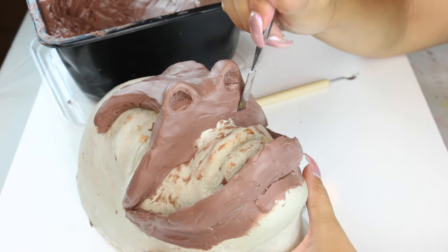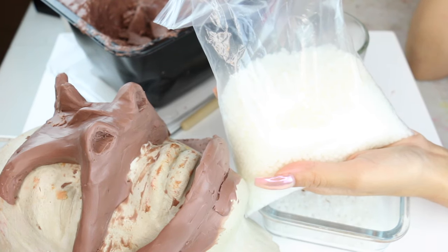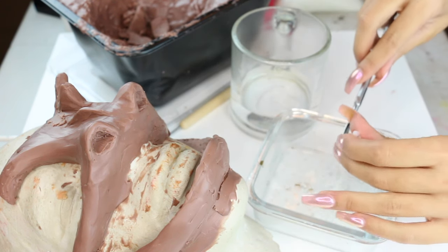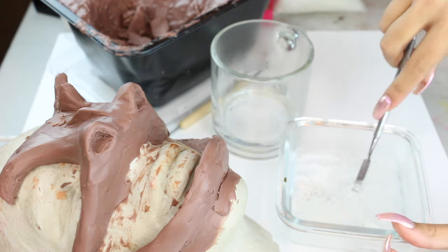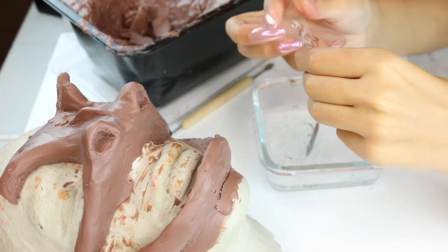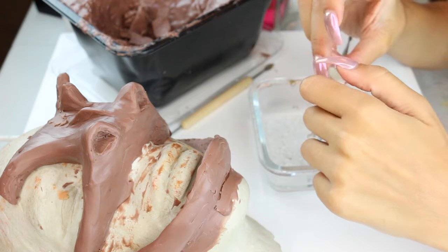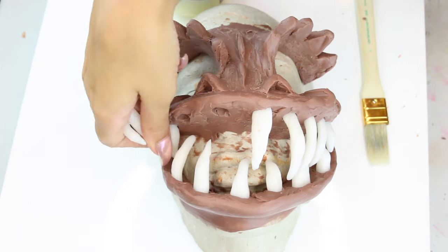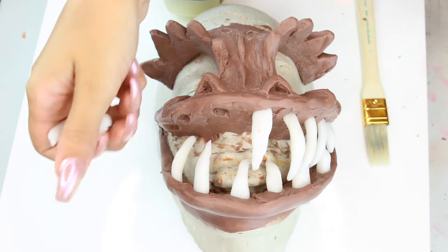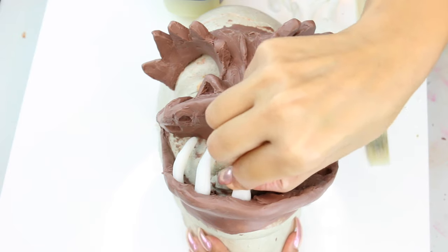Moving on to the next step: this product called Plastimake. It's basically plastic, and once you warm it up it becomes a liquidy thing you can create pretty much anything with. Just watch out because it gets really warm — I ended up microwaving it because hot water just wasn't enough. This is how I created these baby T-rex teeth. I then took the teeth out so I'd have the correct placement to put them back into the finished prosthetic.